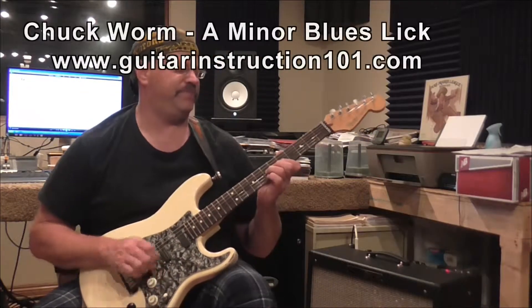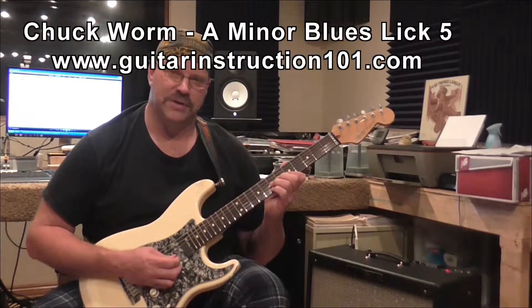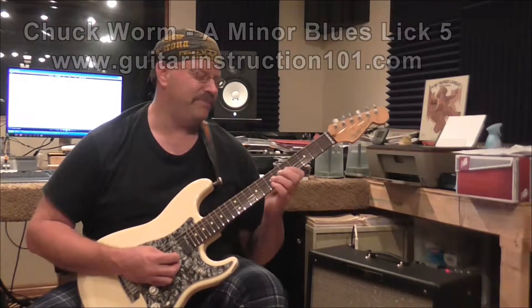Lick number five — one of my favorites. You've probably heard everybody from Molly Hatchet and Lynyrd Skynyrd and whoever else in between use this lick. Nice little lick, based off the rockabilly thing.